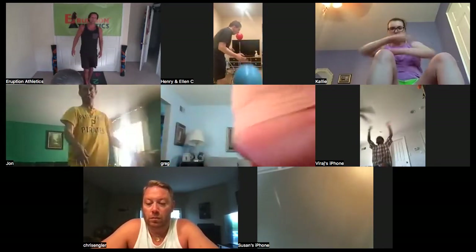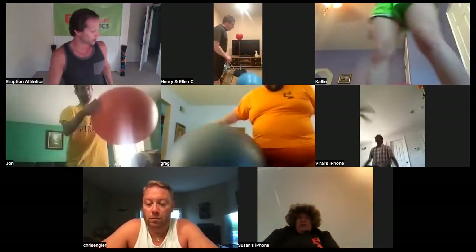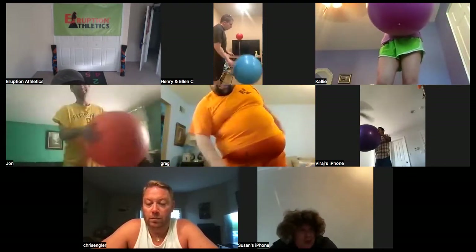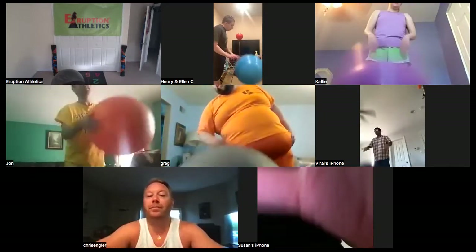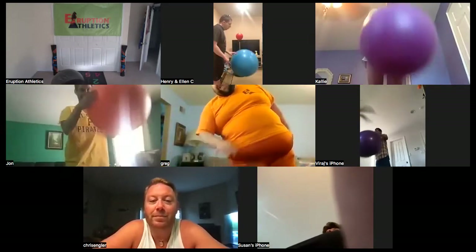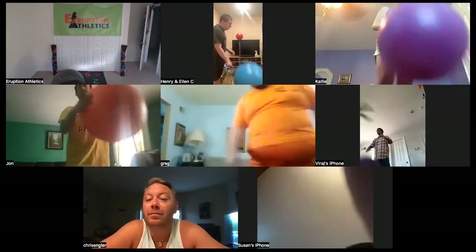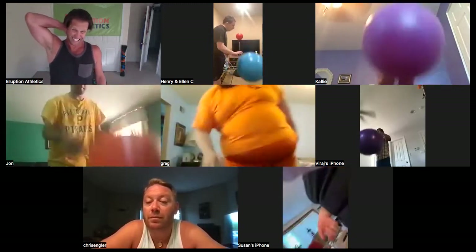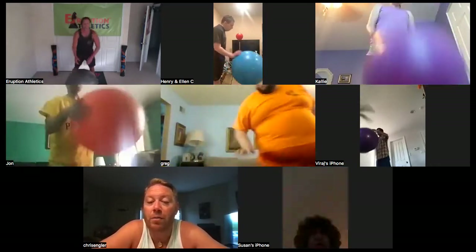Stop there everybody — stand on up and dribble and bounce, dribble, dribble, bounce, bounce. Okay, why can't we see you now? Chris said whatever you do don't hide on us, and then you signed out — now you're hiding on us. What's that all about? I had to sign out — someone was trying to call me. The only way I could end the call was to get out, and when I signed back in I forgot to turn the screen around. All good, girl, you're back now, we're ready to go.